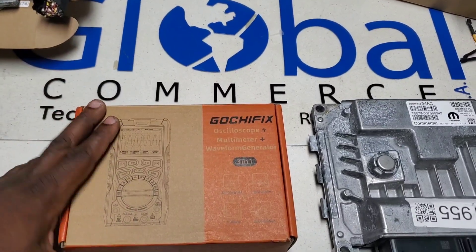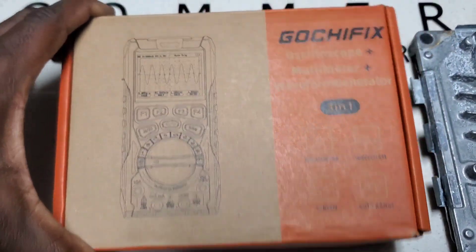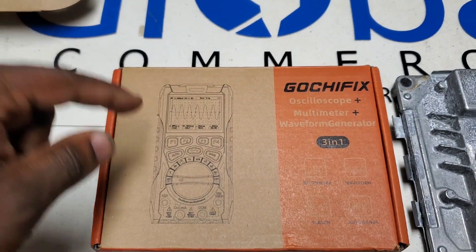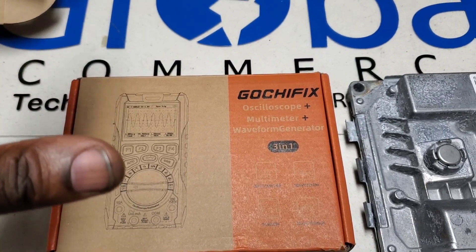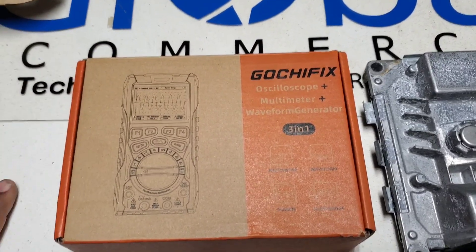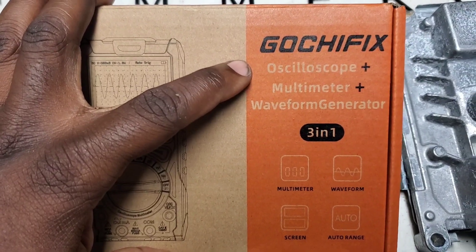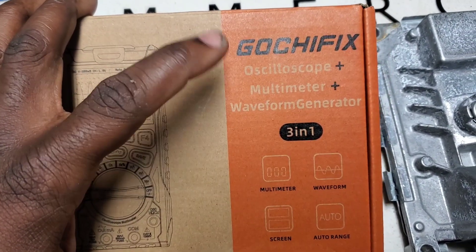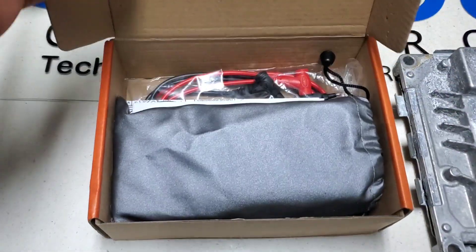Alright guys, unboxing review video for the Gotcha Fix multimeter oscilloscope waveform generator — three in one. Quick disclaimer: they did reach out to us and sent this out, so even though we are doing this review, I'm going to give you my honest opinion on the device as I do on all my reviews. I'm definitely interested in the oscilloscope and definitely use the multimeter a lot here in the automotive setting on this channel, and we're going to check that waveform generator out as well.